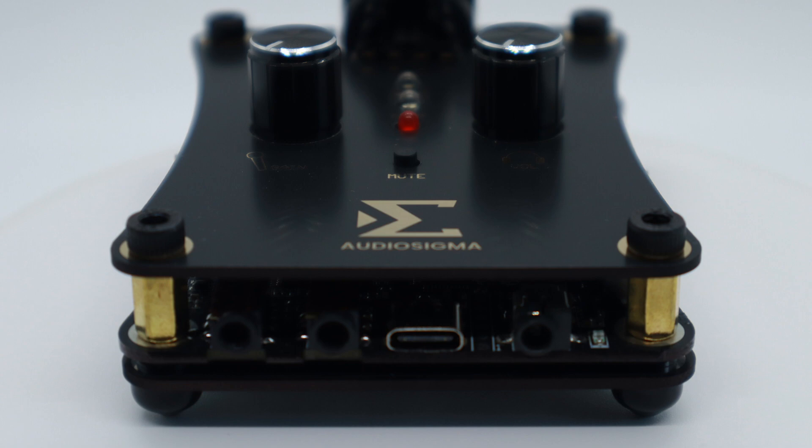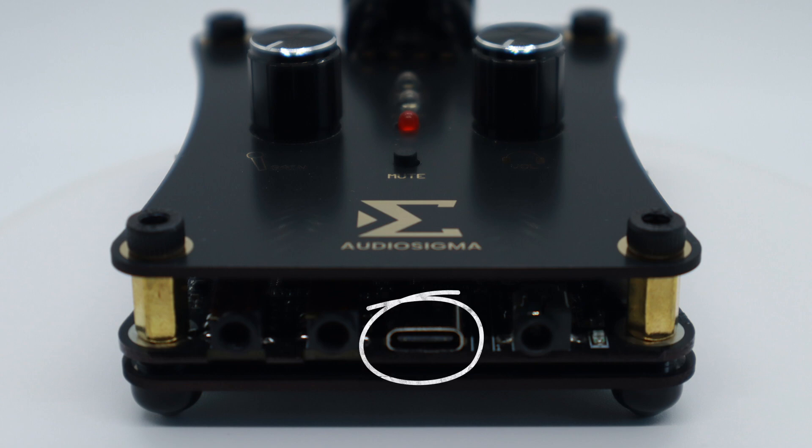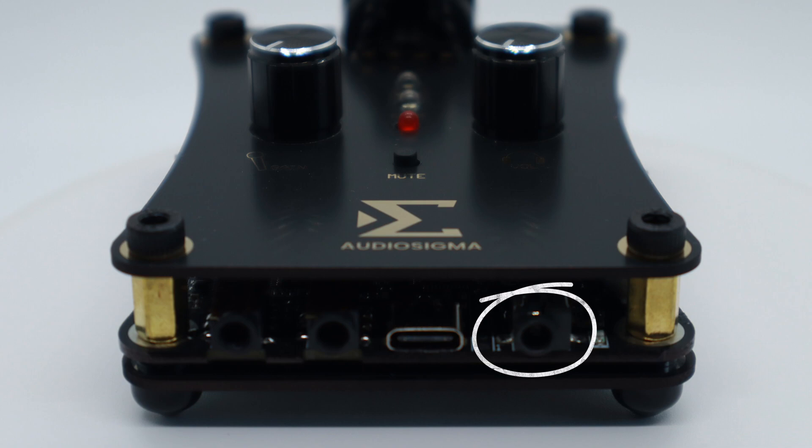As we go around the sides of the device, starting on the front: you have an aux-in port, which I was not expecting, and it works perfectly with your cell phone, tablet, or even a secondary computer. You have a mic-out port, which you can feed right into a camera or a video switcher. You also have a USB-C port and the 5-volt power port.